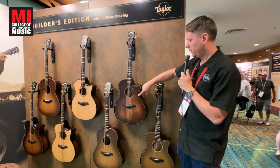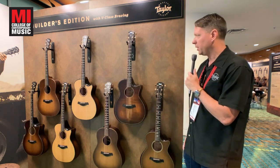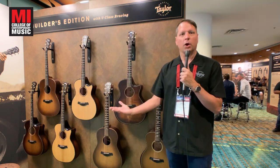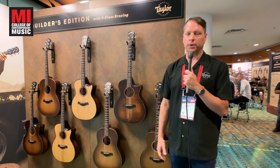There are chamfered edges all the way around the guitar, including this beveled armrest, which makes for a very comfortable playing experience. Rolled off fingerboard edges as well, and an all-Hawaiian koa guitar gives a very warm, rich sounding tone for you.